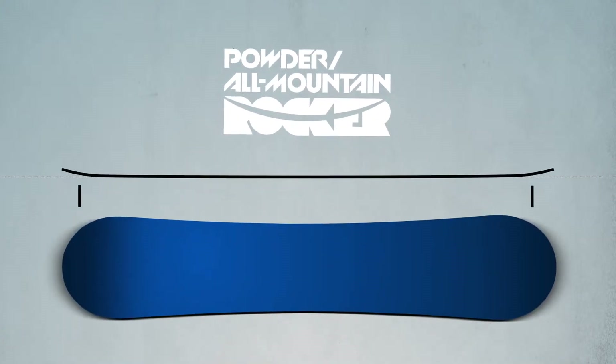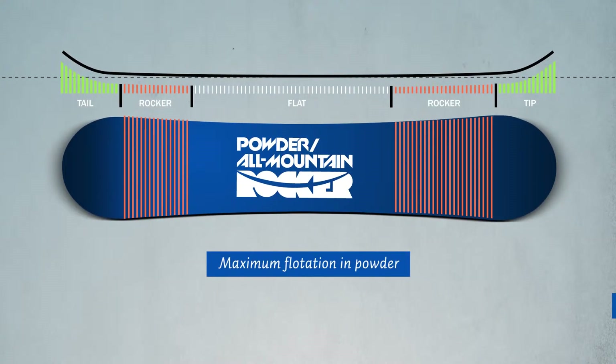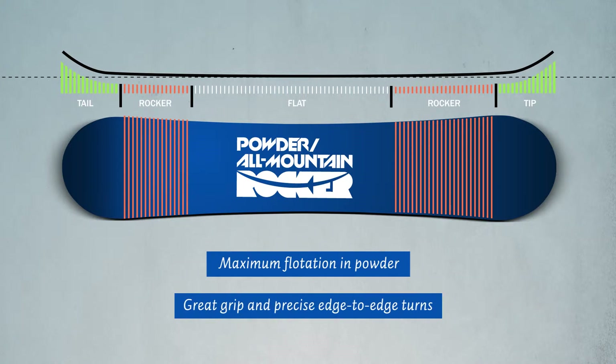Boards with all-mount and powder rocker shape offer you maximum float and playful riding characteristics in powder and backcountry. In icy conditions and hard groomers, this shape also gives you enough grip for precise edge-to-edge turns.